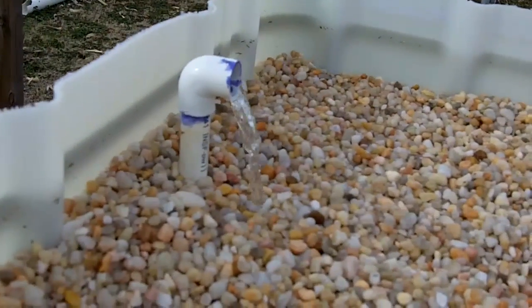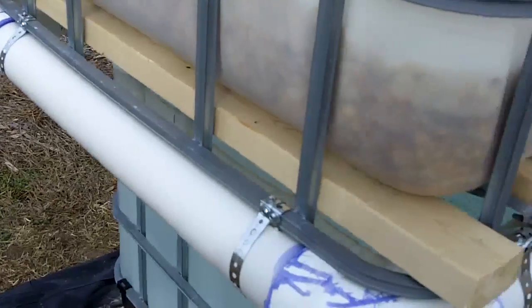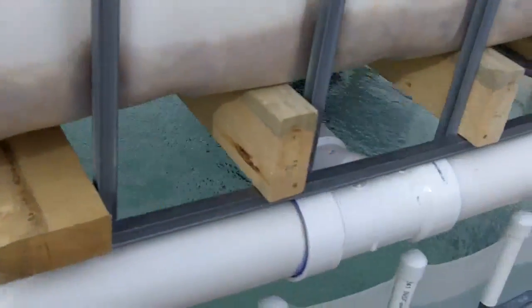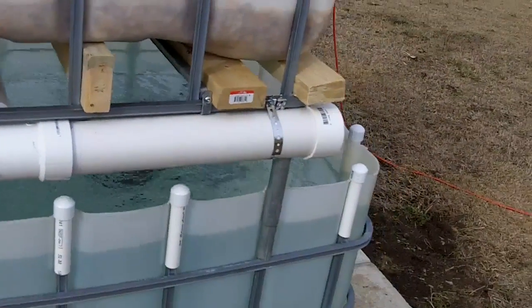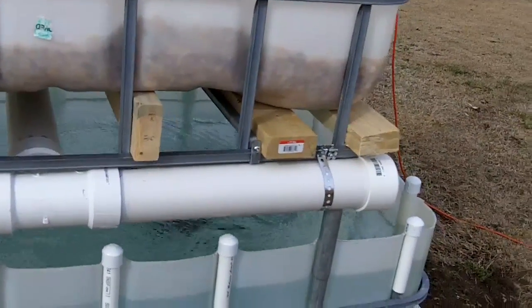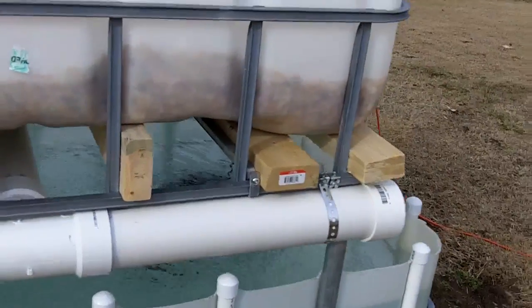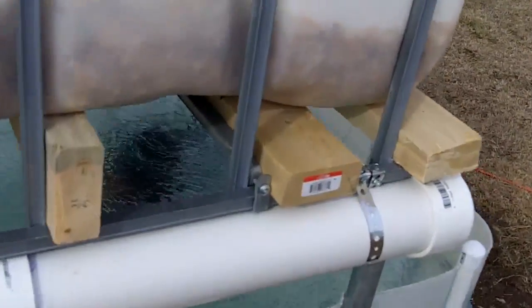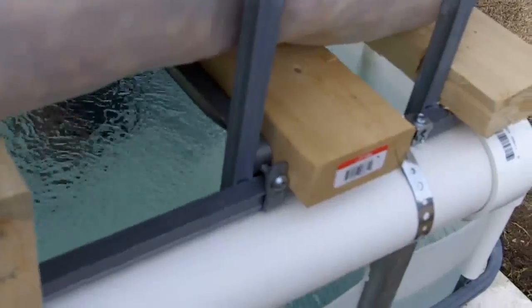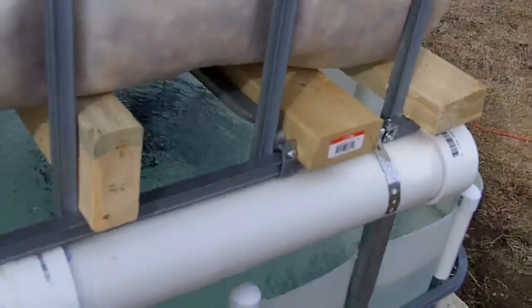Got my pipe with the water feeding in. I had to add some better support — you can see I've got some 2x4s all the way across. Once I started adding water and adding weight, I had a good bit of sagging, which I guess was to be expected. All I had was the little metal supports that came on top of the IBC; I was using those underneath the grow bed.